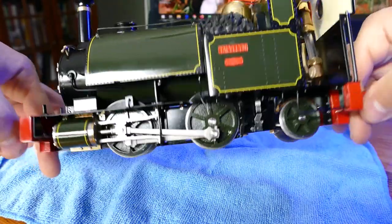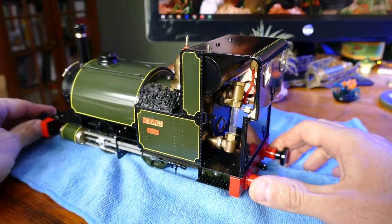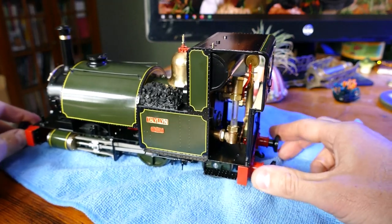Another nice thing is that with the ceramic burner, you don't have a big burner in the way, and you can see here that it's a very open cab.